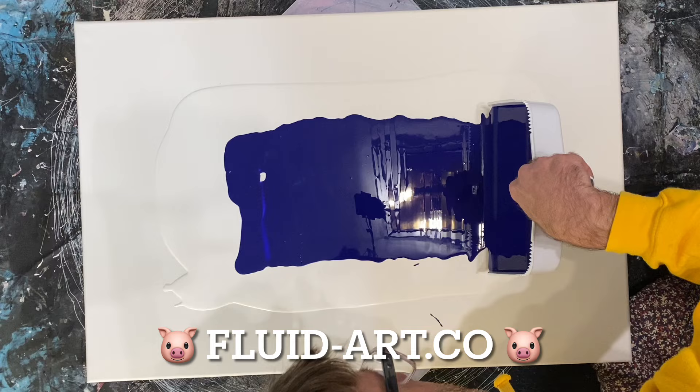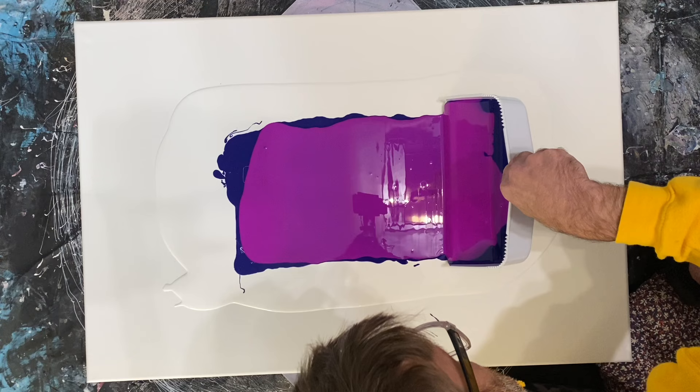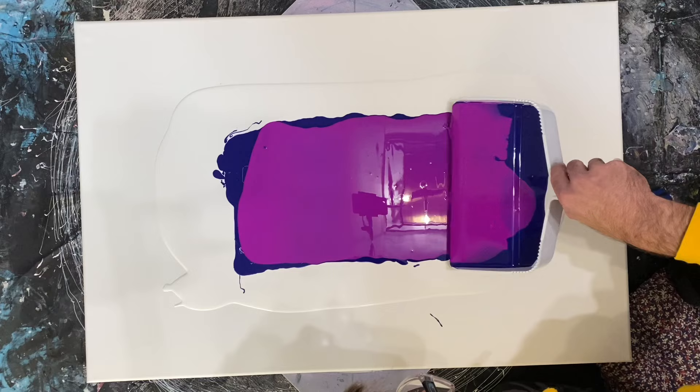Just covering that last little spot with the Quillen Violet now, then going in with the amazing TLP Deja Vu. This is one of the disco pigs, so it's UV reactive — it will fluoresce under UV light. That's the trick to going really nice and large here.